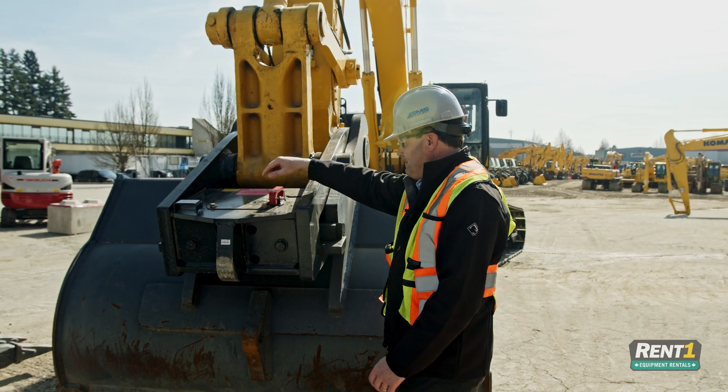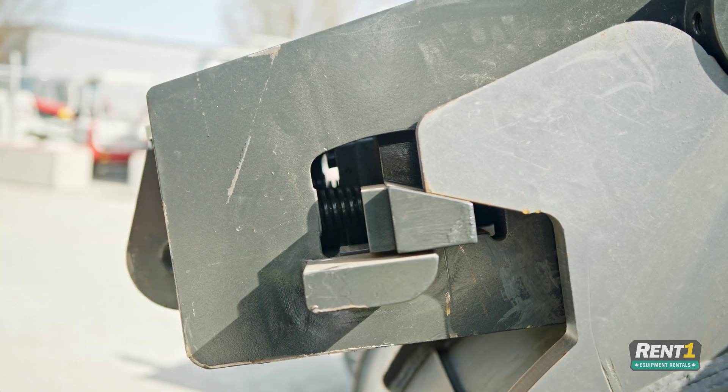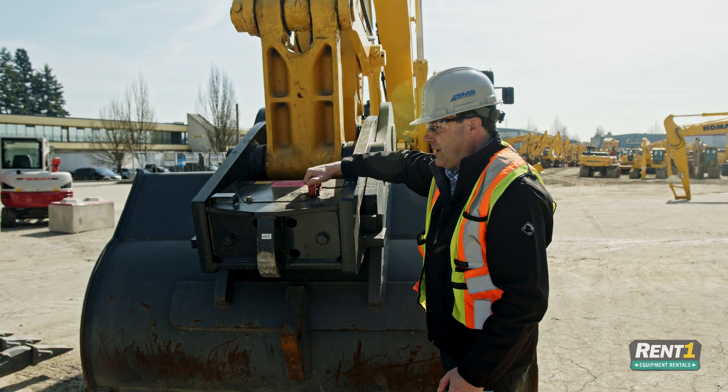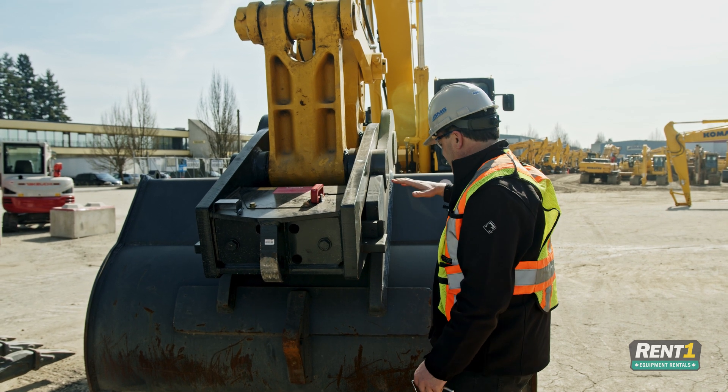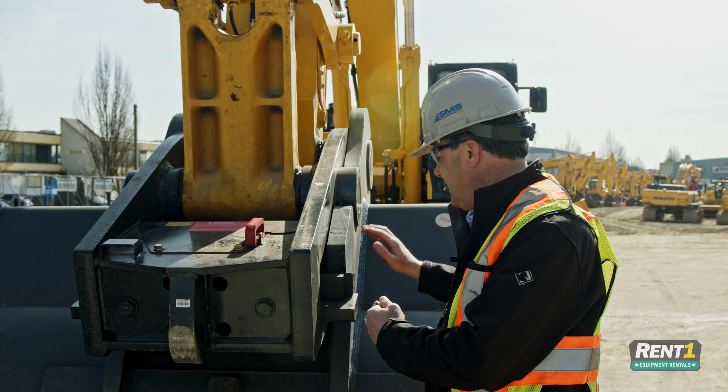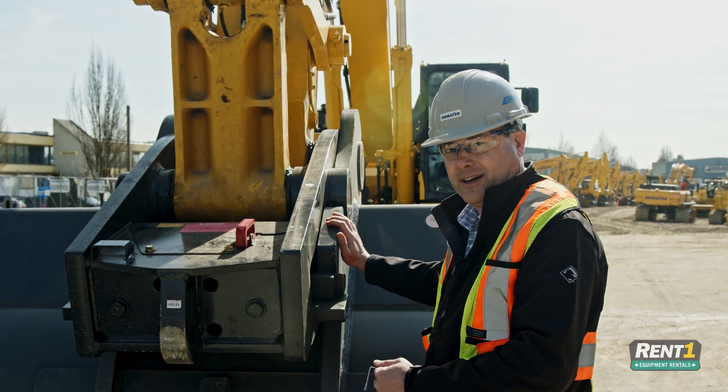The second thing you're going to do is remove the lock pin. First thing is to check whether the lock pin is loose. That means that generally everything is correctly fitting between the wedge coupler and the lugging on the bucket.